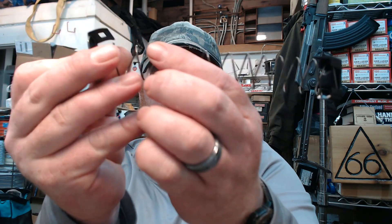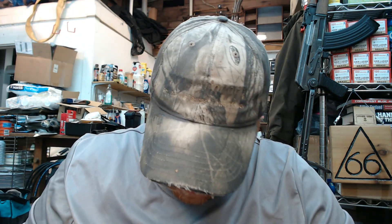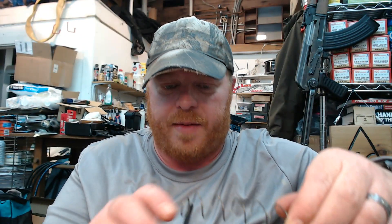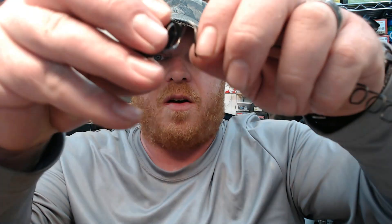Now that we have the tension relieved, we take this off. We have our follower and floor plate. I'll grab the new spring and try to do as much on camera as I can. I'm going to orient this the same as the other one, with the curly part of the spring up. It's a little bit of a pain — this isn't just going to come off, we have to fish it through and kind of wrap it around the spring.